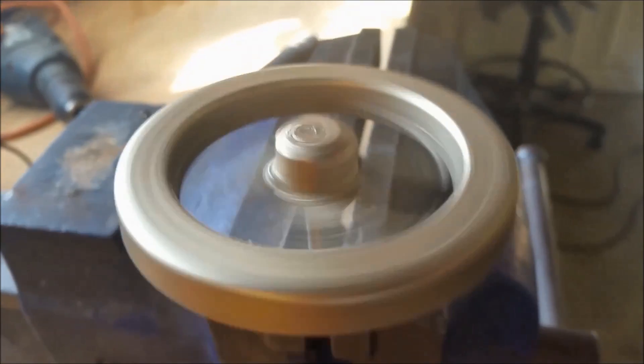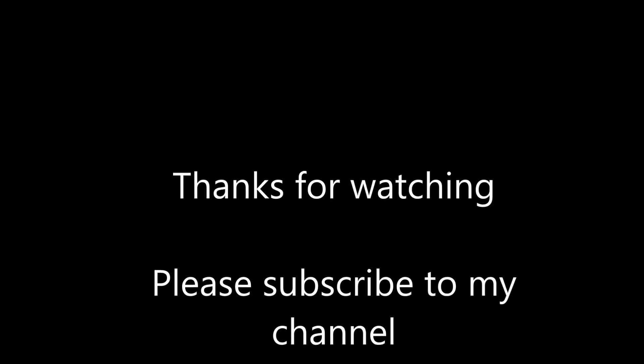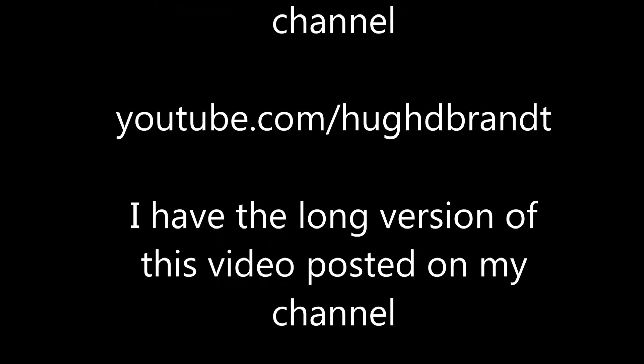Thanks for watching guys. Don't forget to thumbs up, subscribe, and share this video with your friends. We'll see you next time.